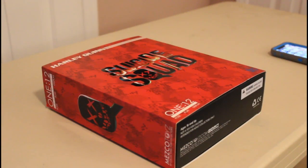Welcome everybody to the Geek Depot. It's your boy Dre, and yes, this is an unboxing — and this is not just your typical unboxing. This is an unboxing of the Mezco 1/12th scale figure of Suicide Squad Harley Quinn.